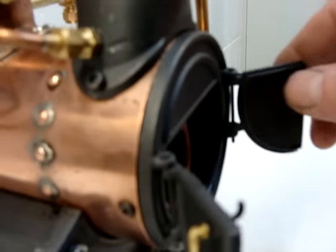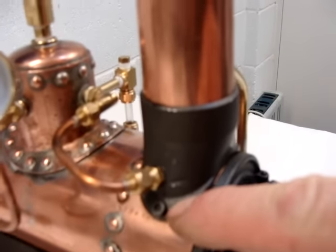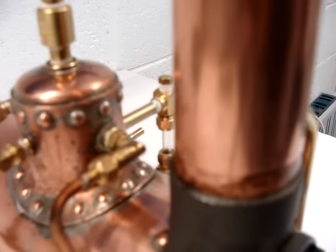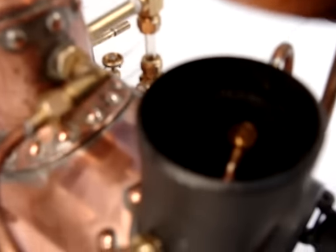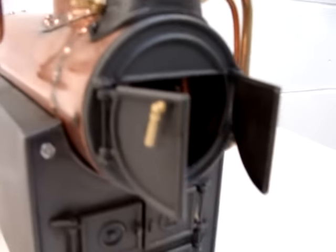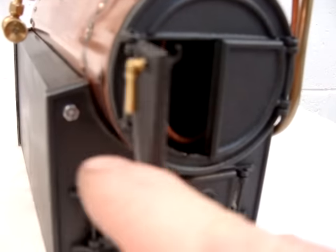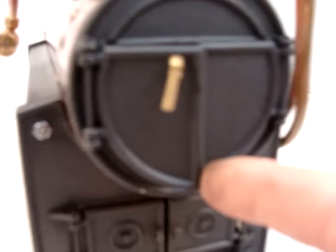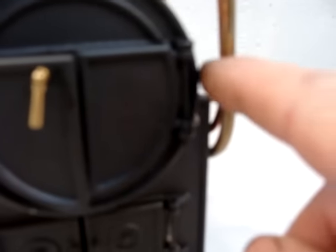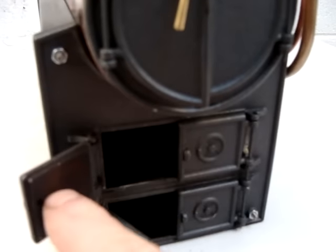The smoke box door fixes onto the boiler shell, and the base of the chimney fits there too — this needs boring out, as the chimney is a sliding fit inside it. The doors for the smoke box and fire box come as die-cast aluminium, needing simple fettling and drilling for the hinge pins, which are formed from 1/16th inch brass rod, so they look quite nice and work well.